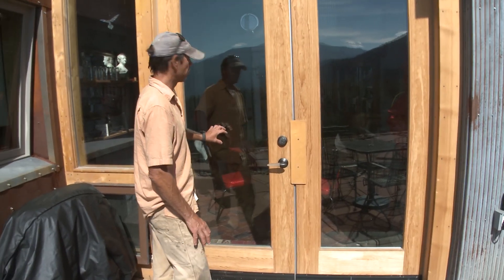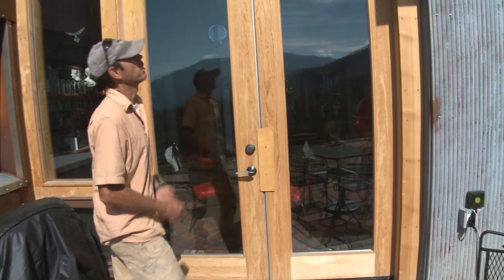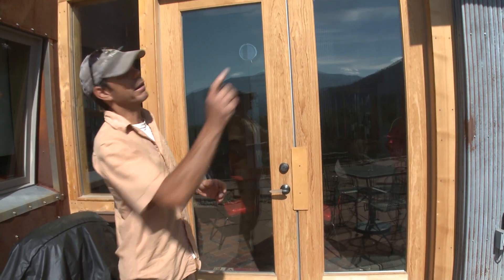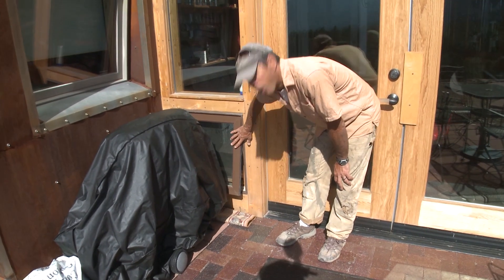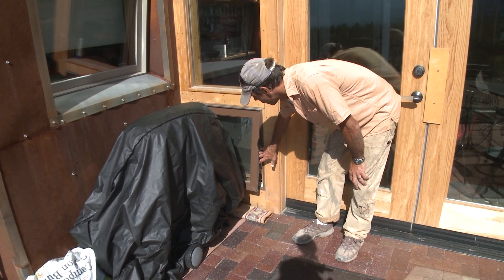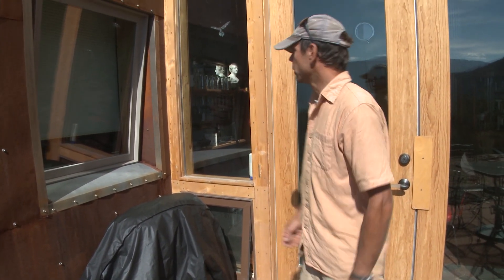The door is locked today, but otherwise we'd go in. We can walk around up top and I can show you how we ventilated this space. To start, behind the grill here we have an operable awning window, so we're bringing fresh air in low. And up top there are operable awning windows as well so he can always ventilate this space.